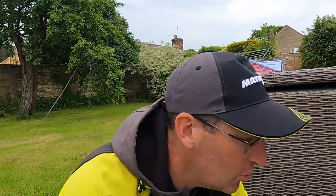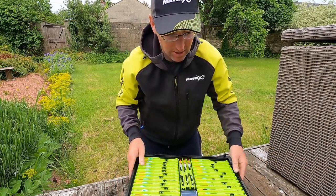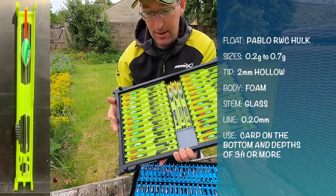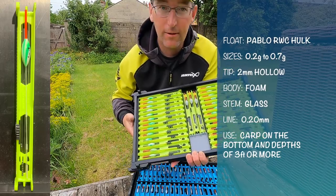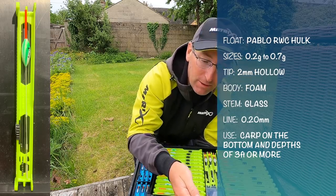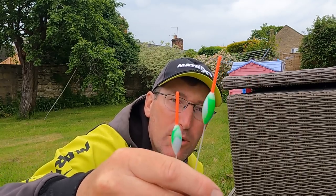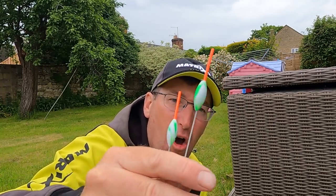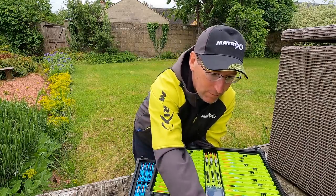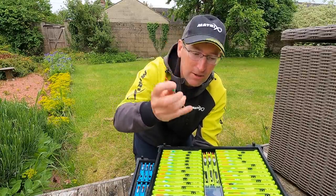Tray number two - these are my deep carp rigs. They're 90% Pablo RwC Hulks - an absolutely fantastic float, and they would be because I designed them. These go from 0.2 right up to 0.7 of a gram. Beautiful float - glass stem, two mil bristle, and a hybrid style eye that won't get pulled out. Mega strong - I've never broken one of these, never had any fall apart, no tip snap or anything like that.